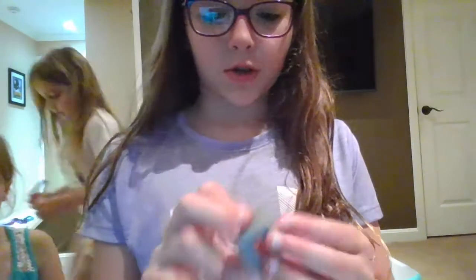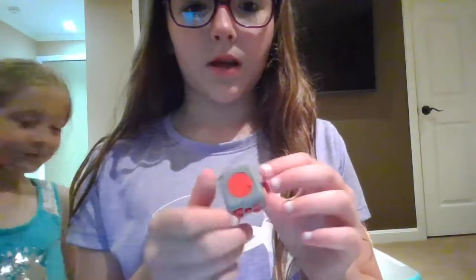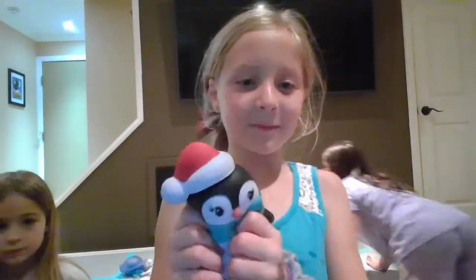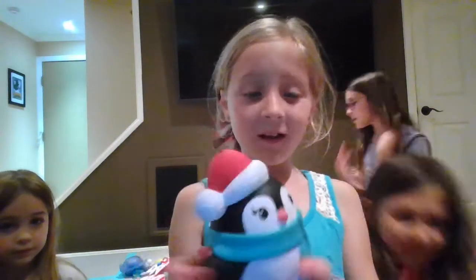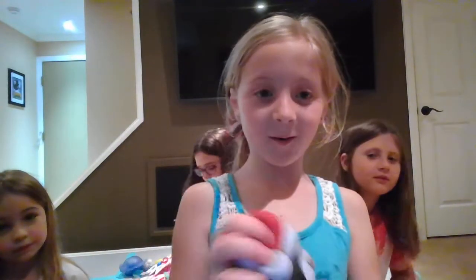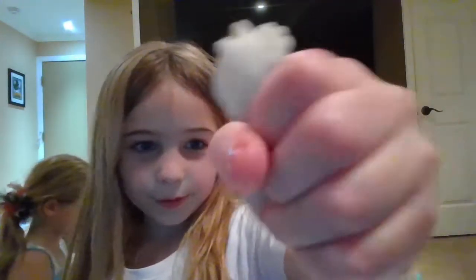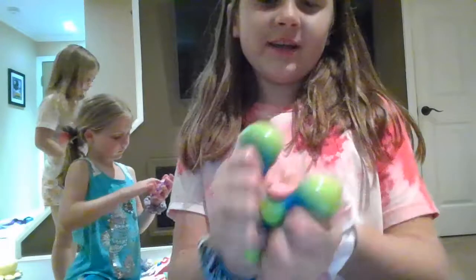Next up is a fidget cube. I really like this fidget cube — there's a lot of things to fidget with. Next is this penguin squishy. It looks like it's all ready for Christmas. Next up I have this wacky track and the mochi. Next we have this slime ball that used to have a net on it — there are more back there.